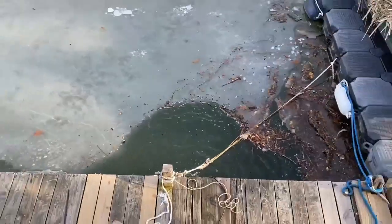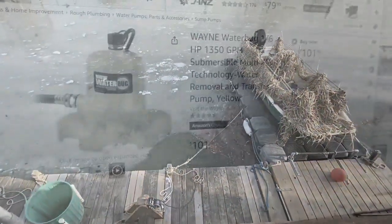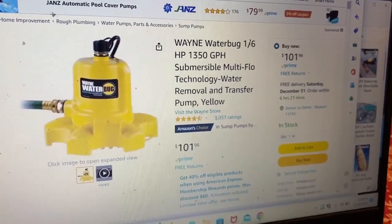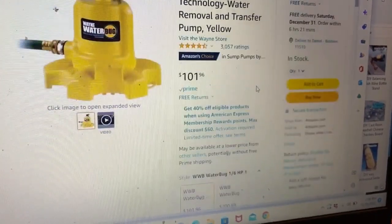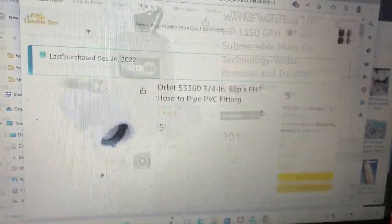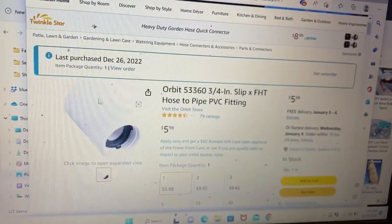Now, you can certainly go out and buy a commercial de-icer, but they can be very expensive. This pump I got for under $100 at Home Depot. You can also find them online. It's a one-sixth horsepower. I'm not saying it's going to last forever — I'm not saying it was made for that. This is just what I did.